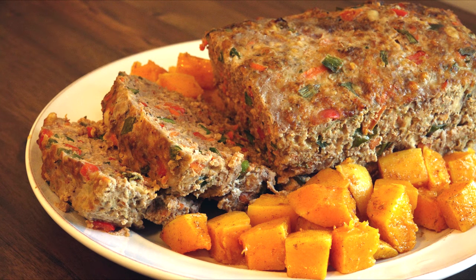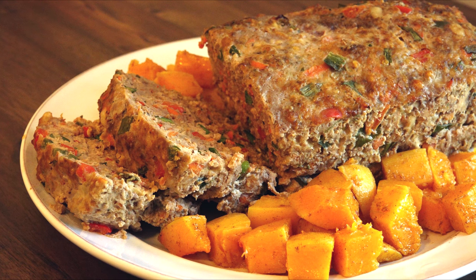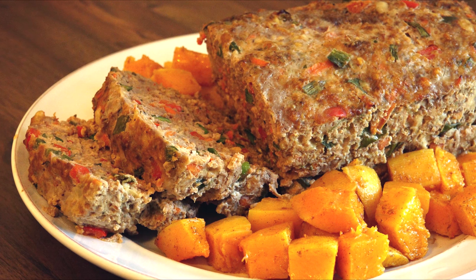Meatloaf is one of those dishes that people either love with a passion or say they hate because of a bad childhood meatloaf experience. Mr. Kringle used to be the latter, but once he tasted how I made meatloaf, he became a believer.